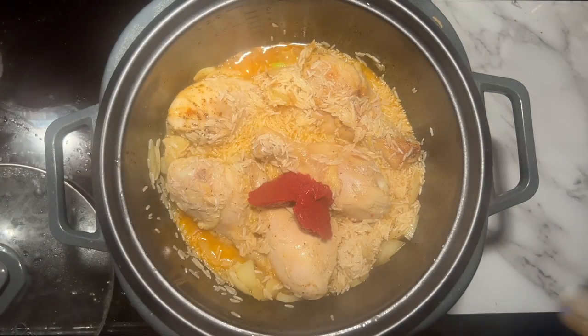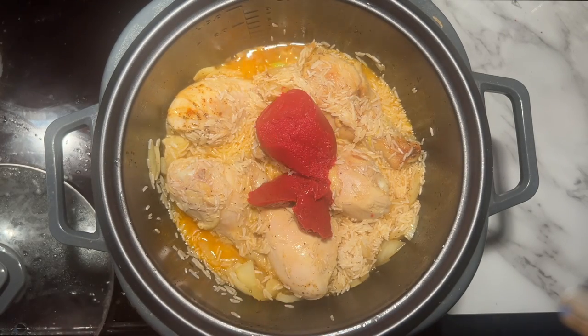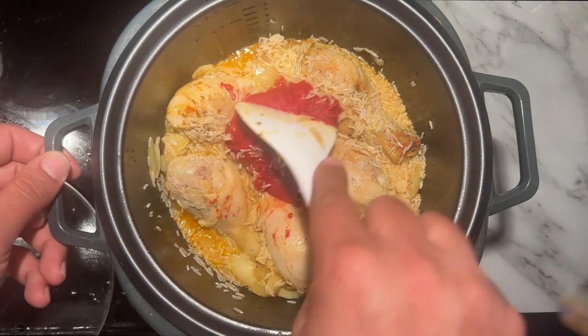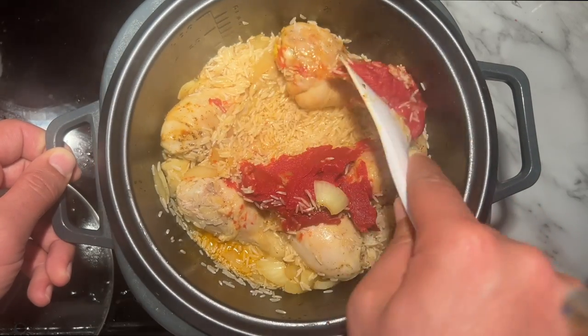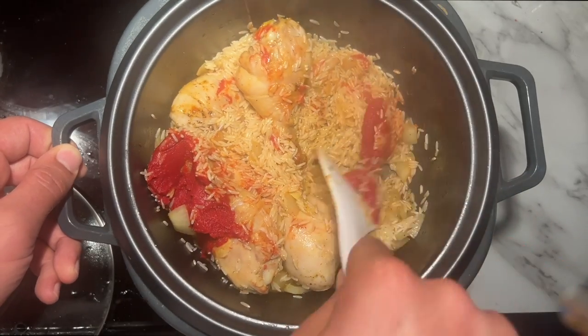So I'm going to add a little bit of food. It's time to eat dinner. I said it's time to eat dinner. It's time to eat dinner.